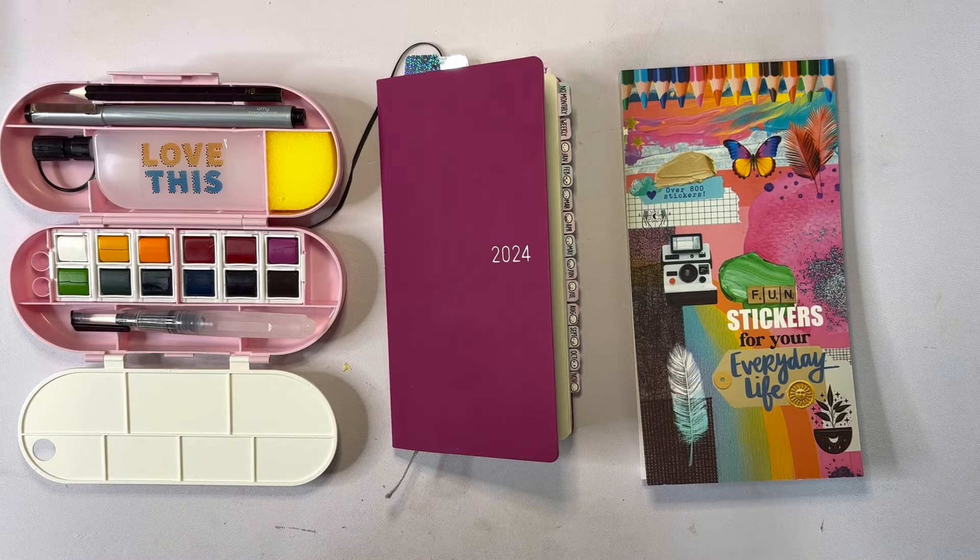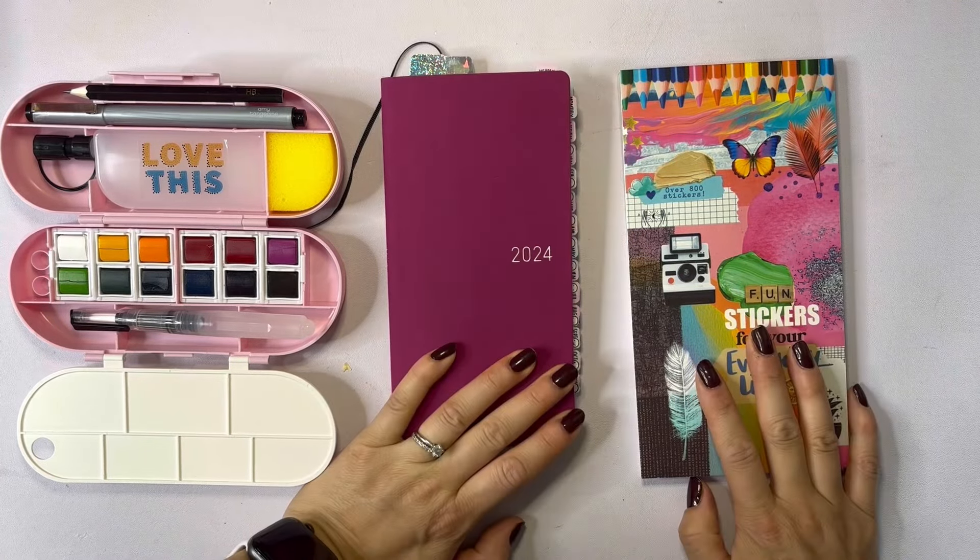Hey friends, it's Gem with Chaffee Plans. Thanks for joining me for this Hobonichi Weeks video.